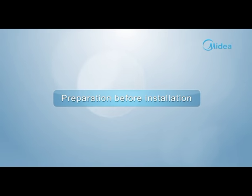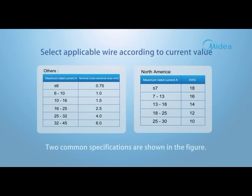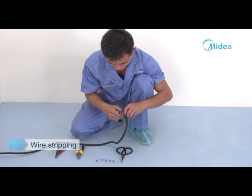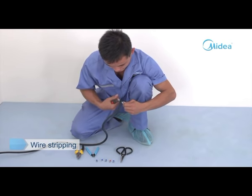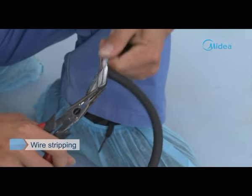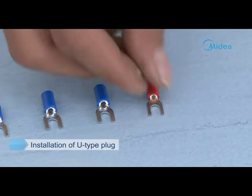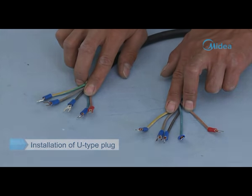Preparation before installation — wire stripping. Select applicable wire according to rated current value; two common specifications are shown in the figure. Strip rubber skin at both ends of the connecting wire to uncover the wire core. Use a wire stripper to strip the wire core, then use a wire crimper to clamp the U-type plug. Pay attention to distinguish the L-wire from other wires.